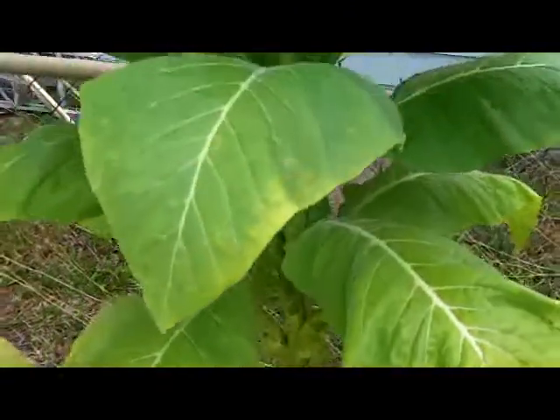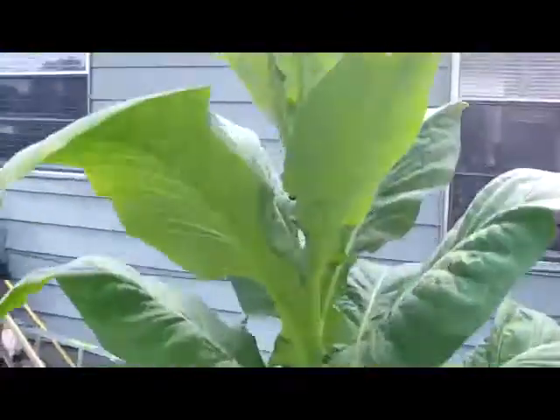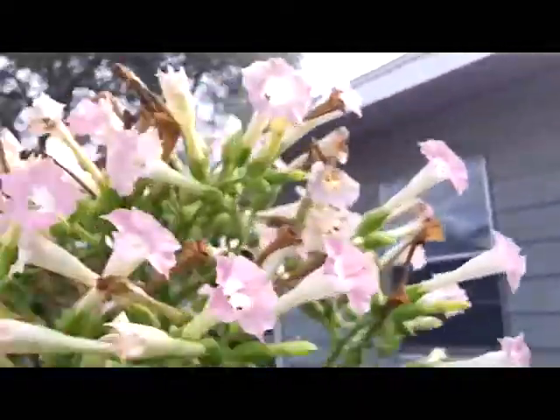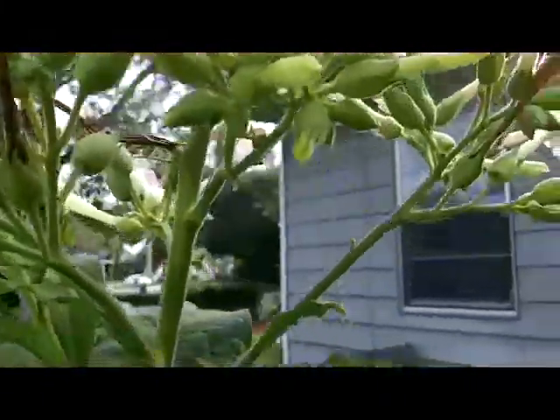So I hope you enjoy it, and I'll talk to you later. Here's the tobacco plant, tobacco leaves, fresh buds, flowers. The other plant has lots of flowers, lots of buds with seeds in them.